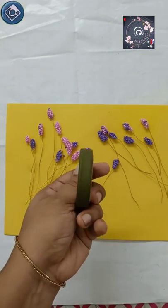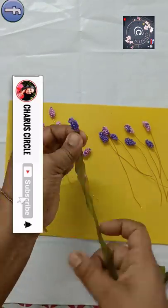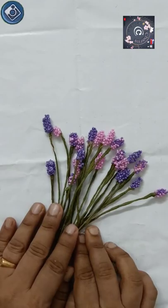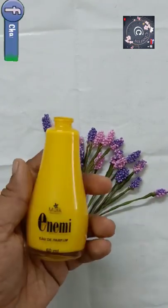We put a green tape on the flower-making. We put a stem in the pot and put a stem in the pot. Then we put a little flower in the pot. We put a nice flower in the pot.